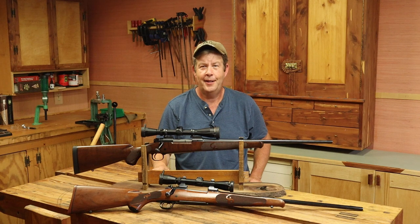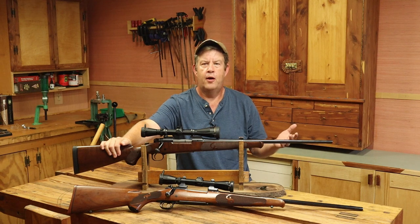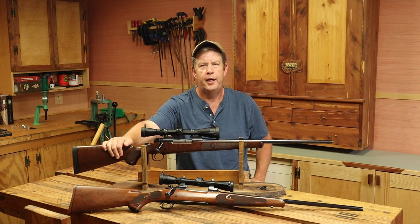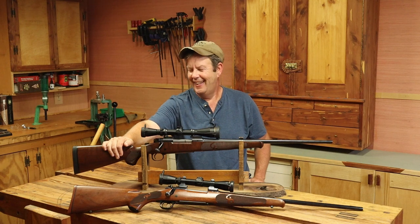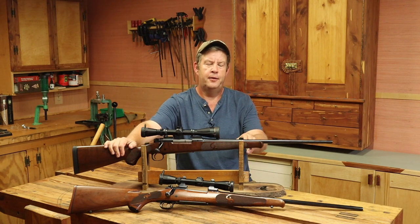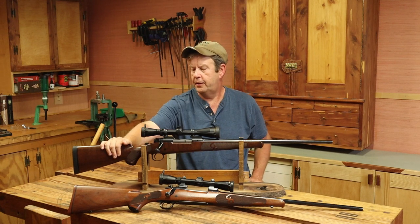We're a long way from reaching our accuracy goal for this project, but thanks to last week's range trip we at least have a starting point and know where we're at. We've got to get this rifle from shooting 3 MOA to under 1 MOA, so we got some work ahead of us. Today we're going to start dialing in the accuracy by opening up the barrel channel just a little bit where it's contacting the barrel, and we're going to swap scopes.